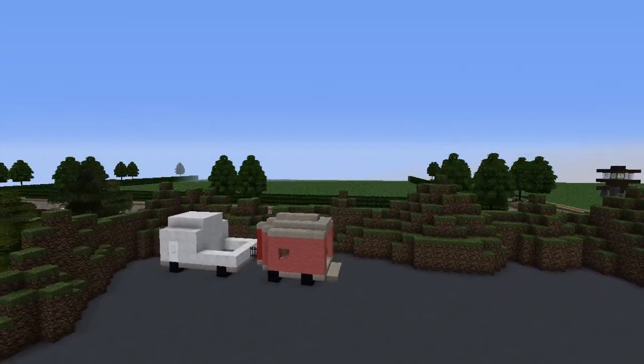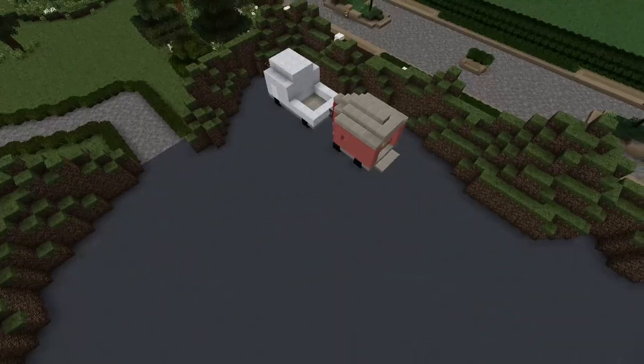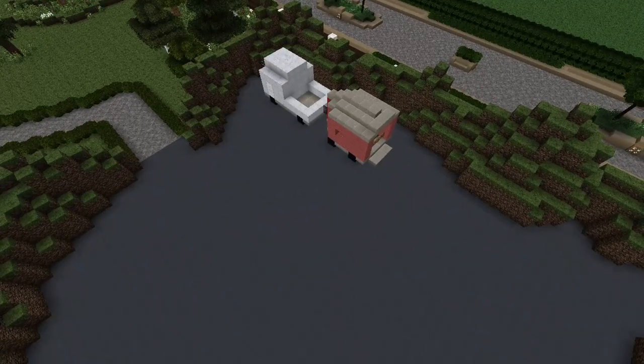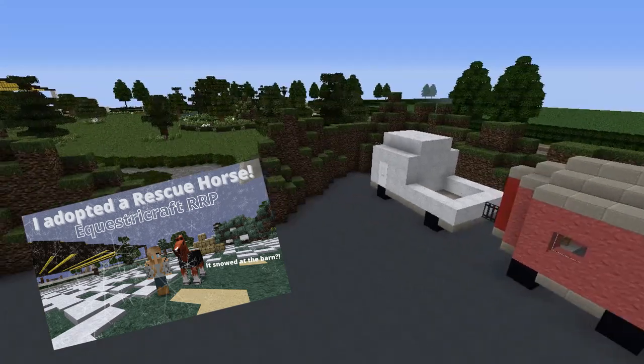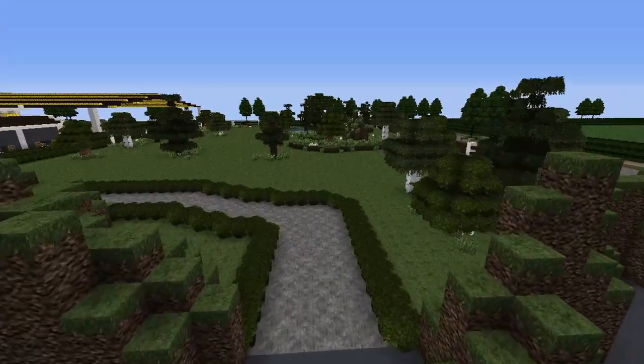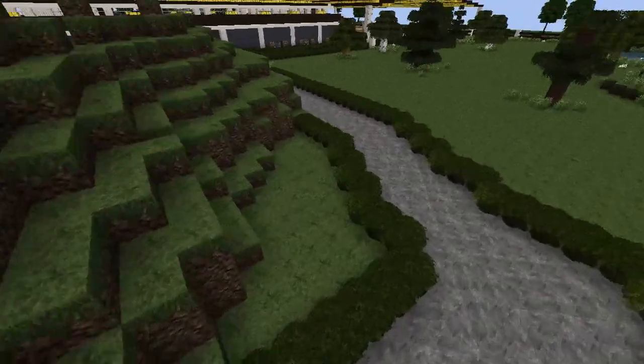This is actually a new plot that I just built within the past few days. I had this parking lot done — I actually used it in another video, I just built it for the rescue horse video — and I thought I'd just delete this plot, but I ended up actually building a barn, so this is going to be a training barn.